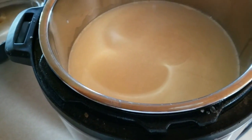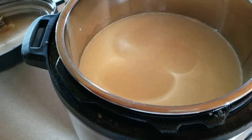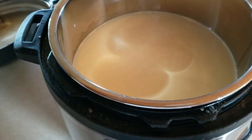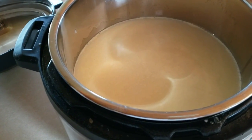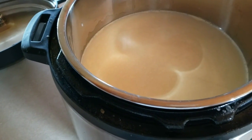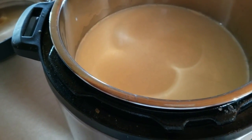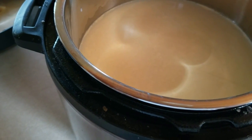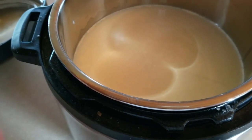We're going to try to make mozzarella cheese in my Instant Pot — I'm super excited if this works because we love cheese. I'm actually putting in an Azure Standard order soon and I'm going to order cheese there so I have cheese for the year, but if this works and I can make mozzarella in the Instant Pot, that's amazing. I can make mozzarella on the stove, but this looks so super simple.